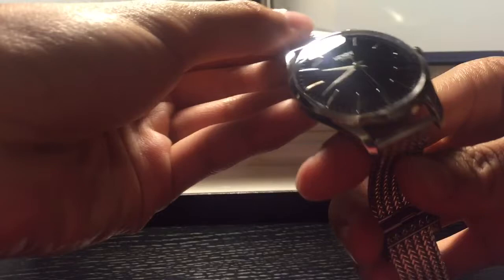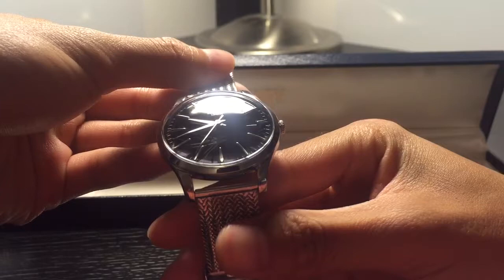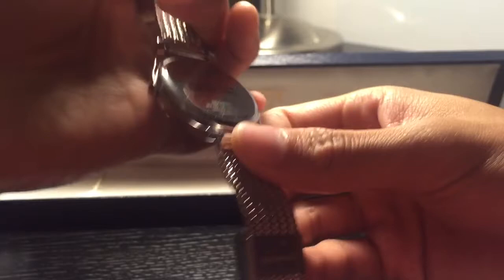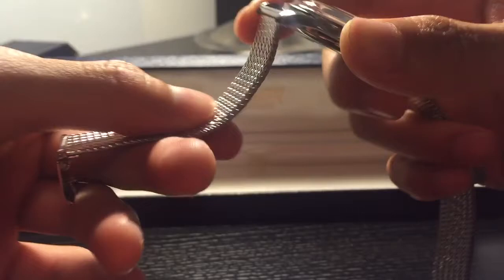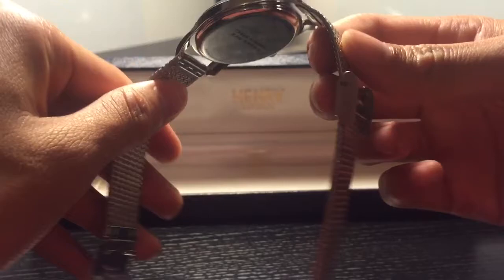It comes with a safety sticker. Looking at the face, I got mine in black. At the bottom it says 'British design.' It has Japan movement and 3 ATM water resistance, stainless steel. This is the mesh bracelet they have here — it's very nice. I prefer the leather, but this one is also fine.